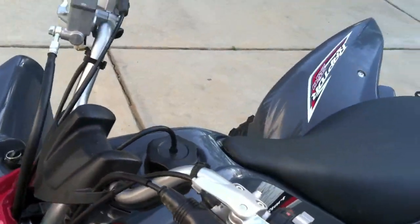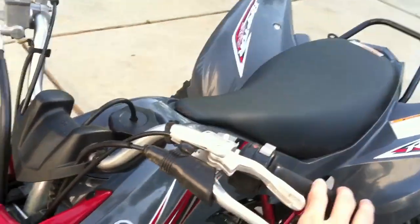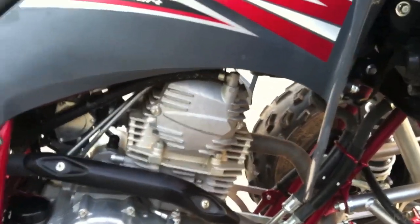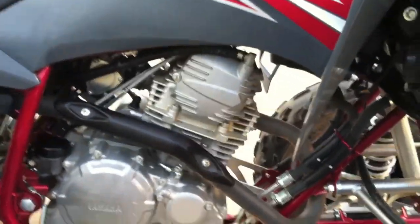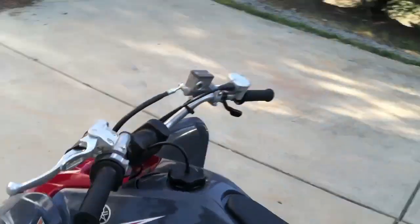Two bad things about this quad that I've discovered: first, no reverse — which isn't really bad at all, I haven't even needed reverse. Second, it's air-cooled. Nothing's bad about air-cooled though — I'm not hardcore racing this thing, it's just for my parents to ride around, so you don't need liquid cool really. It just takes a little longer to cool down.